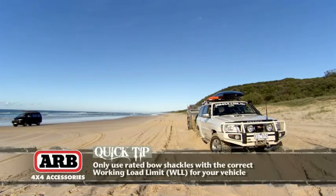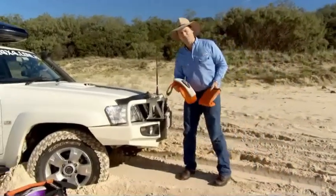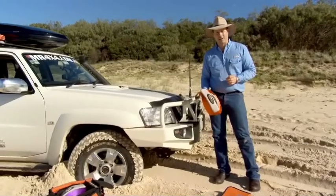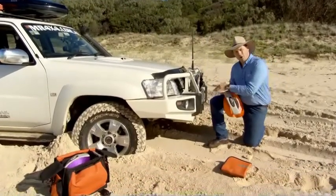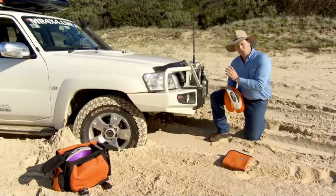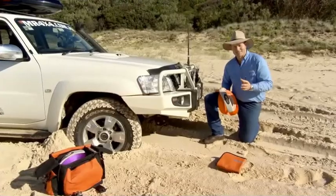Another thing that some people tend to do with snatch straps is they figure, well, it's a rubber band, so I'm going to drive like a bat out of hell to get the absolute most out of the strap. But it's simply not required. In fact, when you do drive really fast, it puts a massive amount of pressure and shock load on those recovery points and also the strap itself. So the chances of your strap breaking or your recovery point breaking are really increased. We need to drive out nice and slowly.